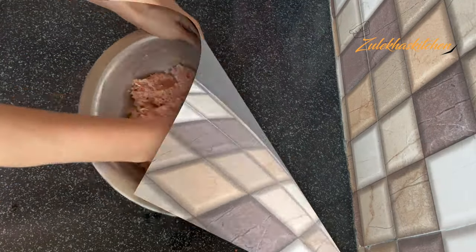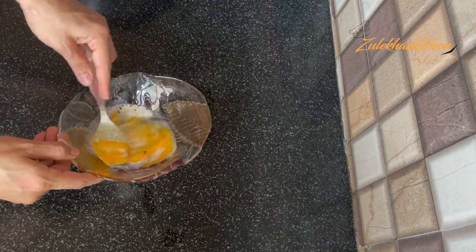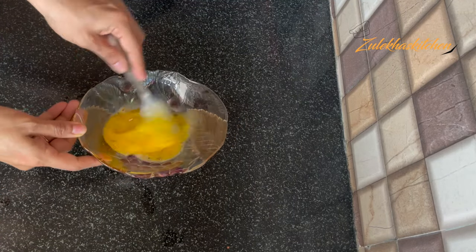Now pour one egg into a bowl. Add one tablespoon of milk and a little powder. Mix it well and put it on the side — this is your egg wash for coating.